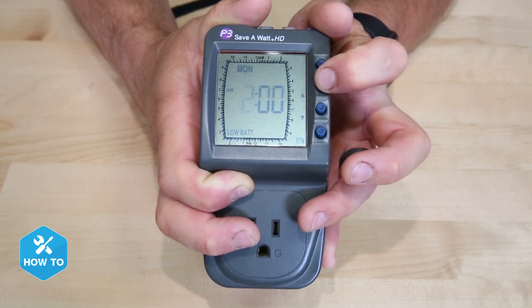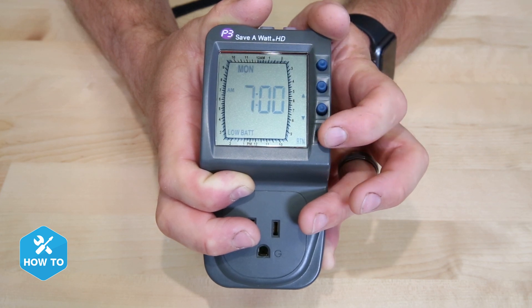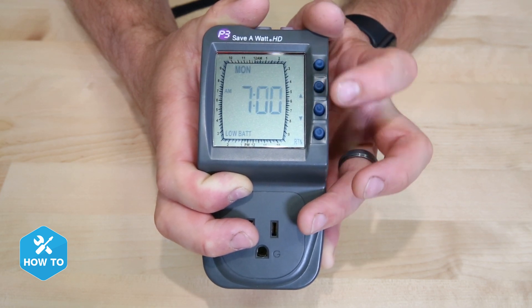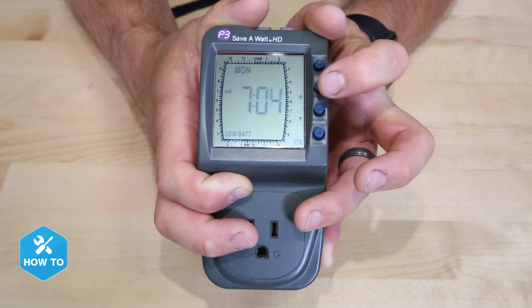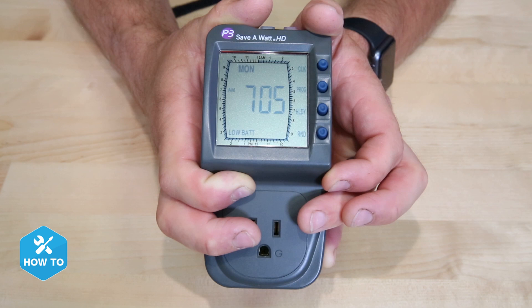The first thing I'll want to do is set the time by pushing clock and pushing day. From the same screen I can push the RTN button and choose the hour, push return again for the minutes, and return one more time to get back to the home screen. Then I'm ready to program my daily schedule.